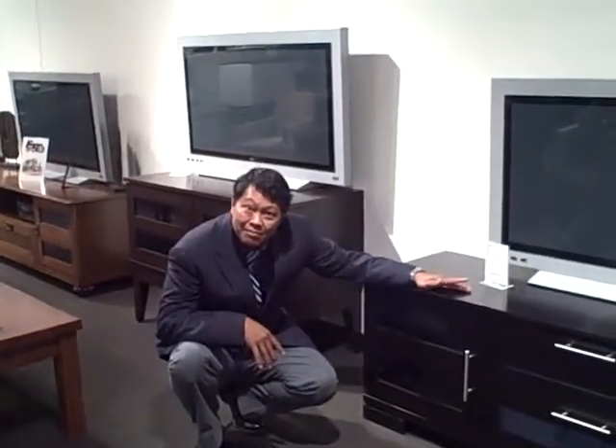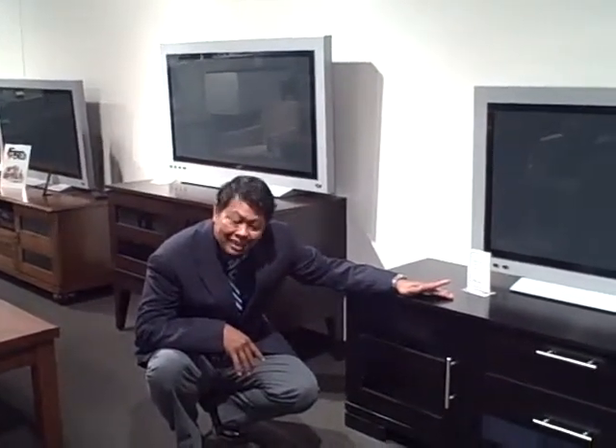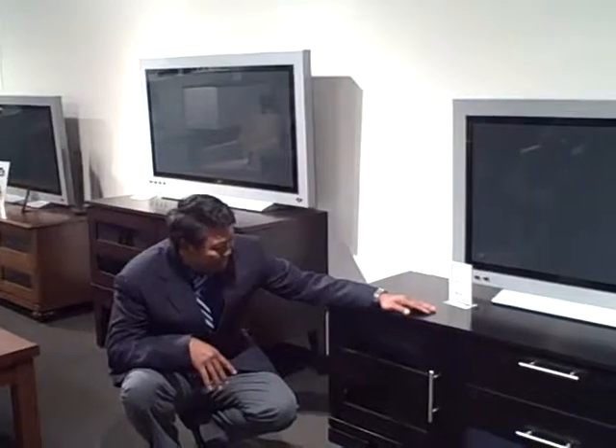This is Mike Landfair with Landfair Furniture and Design Gallery, and we're in the Dyn-Eck showroom at Las Vegas. Ken is going to talk to us about their entertainment centers.